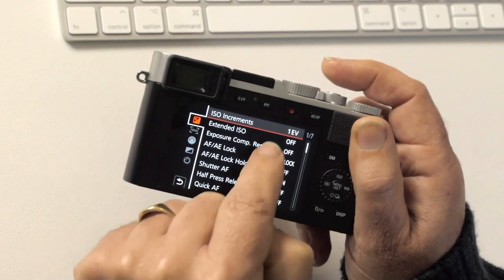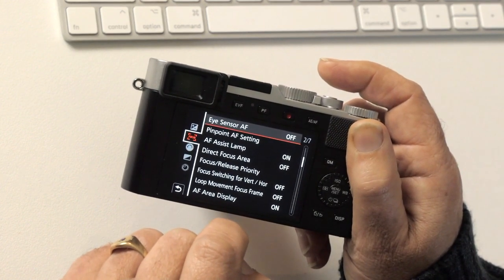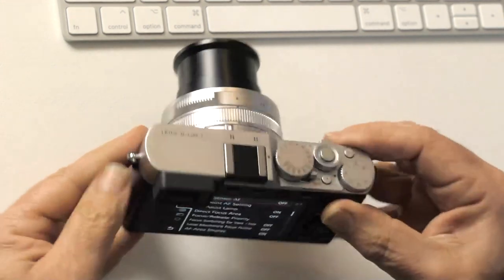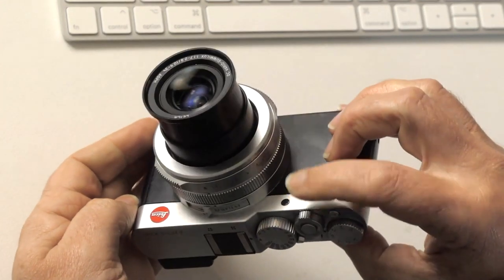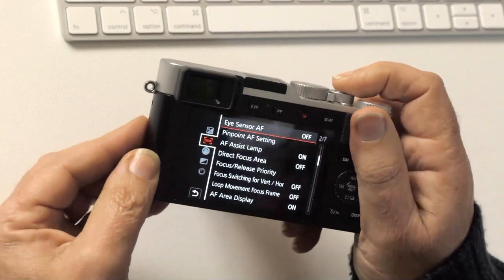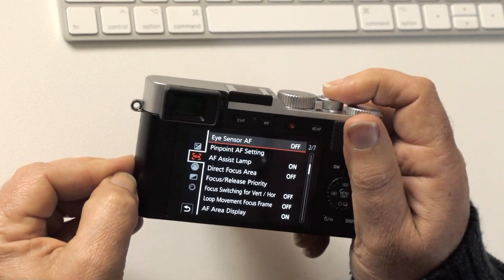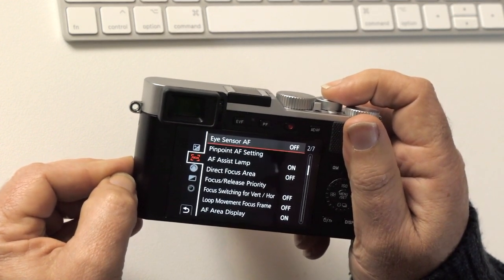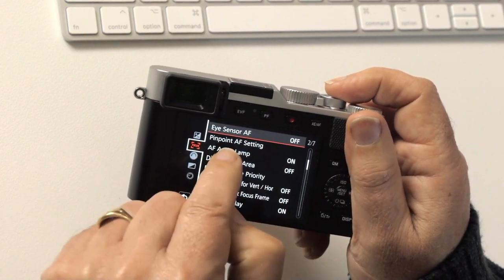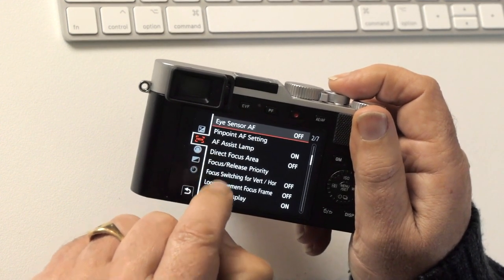Eye sensor AF: leave that off. Pinpoint AF setting: leave that off. AF assist light is a little lamp on the front of the camera that projects a bit of light onto the subject when working in low light, helping autofocus. It's really useful in low light, but can be quite obtrusive if you're shooting discreetly — I've got it on at the moment but you can disable it.